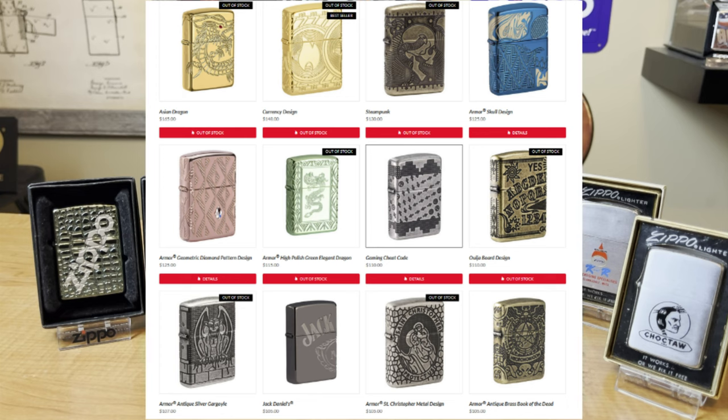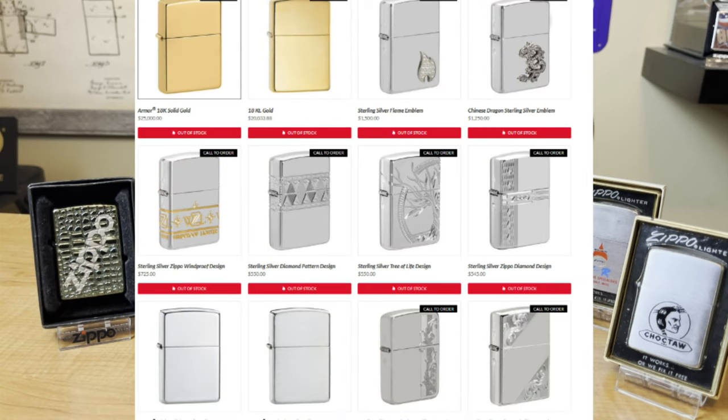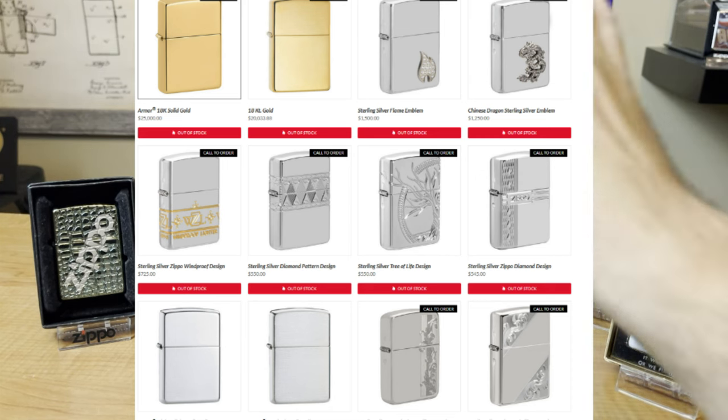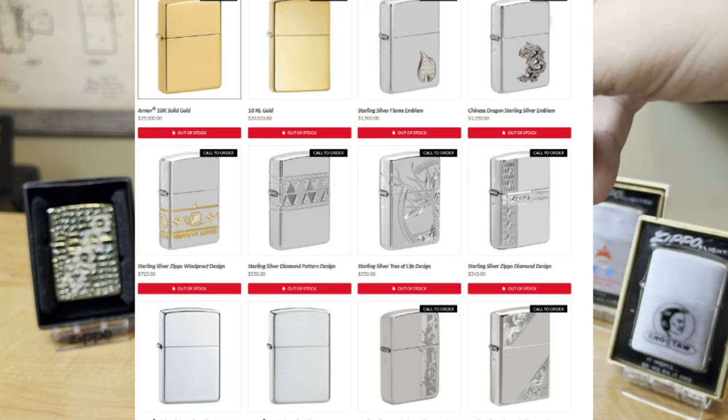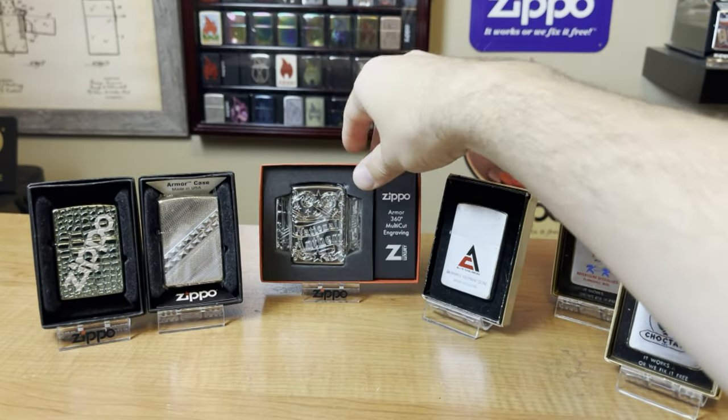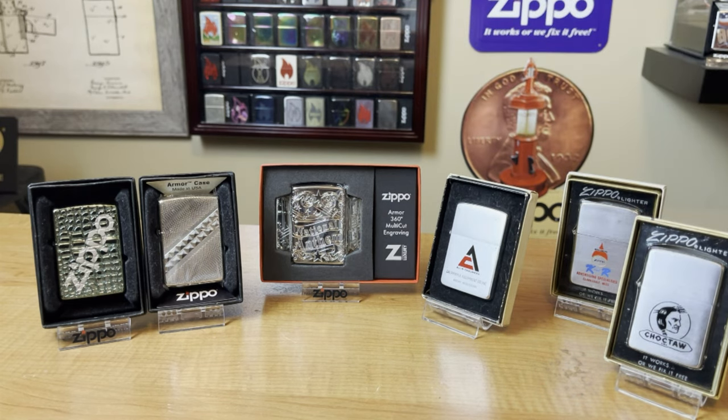Once you start getting into the sterling silver and the gold, then you're talking really big bucks. But for this video's sake, your 360 multi-cut engraving armors are going to be your high-priced items when it comes to purchasing Zippos — those luxury designs.